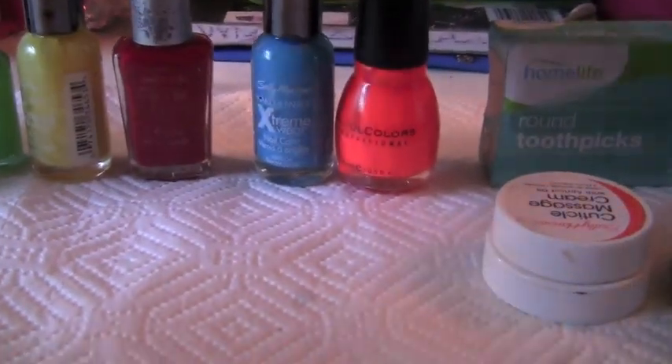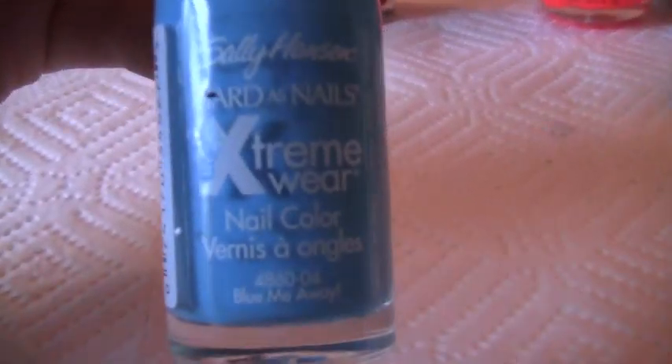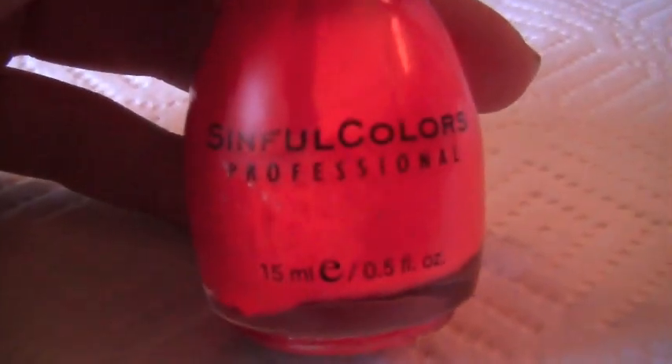This is the yellow one — Wet n' Wild nail color in Mellow Yellow. I would really recommend these. I don't know what this red one is, just a red. Next I have the Sally Hansen Extreme Wear nail color again — I actually like the blue better than the yellow. This is in Blew Me Away — it's like my favorite name for a nail polish ever. This is by far my favorite color I'm gonna be using today — it's the Simple Colors Professional Nail Polish in Summer Peach. I love this color, it's a really good color for summer.